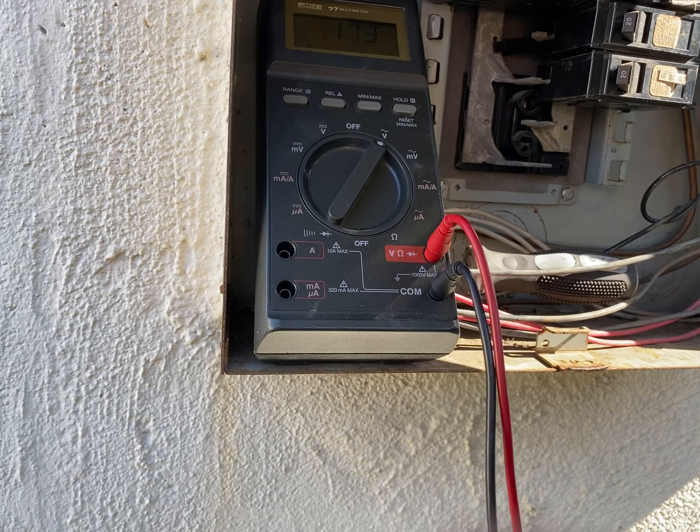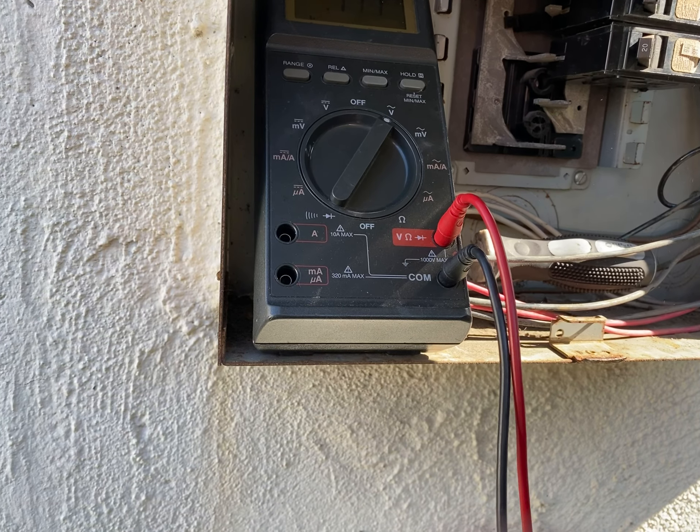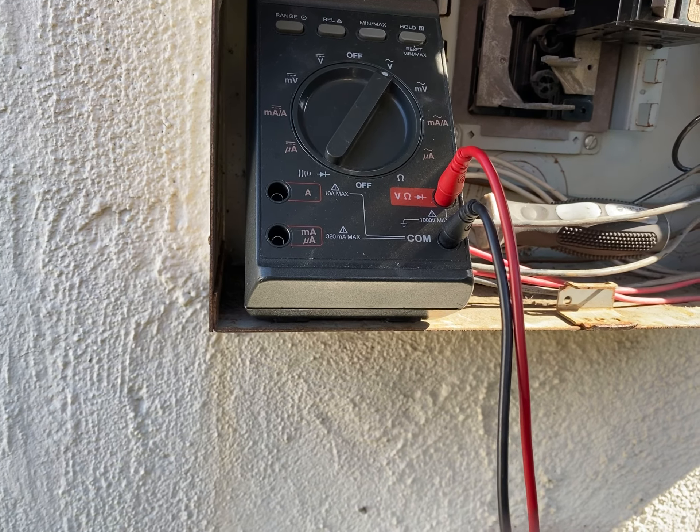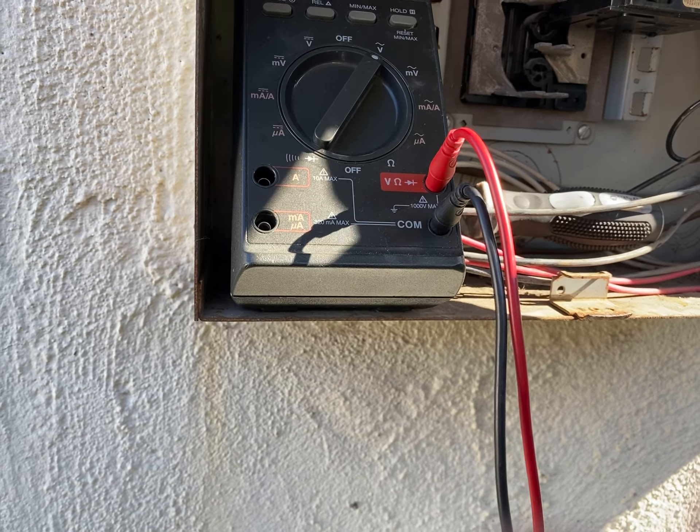Electricity is coming in with these three wires from basically your electrical company. This one is carrying 120, this one is carrying 120, and this one is carrying ground. This ground is going to the bar here.